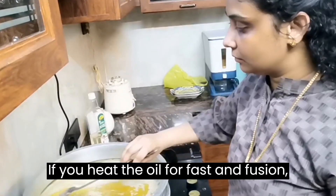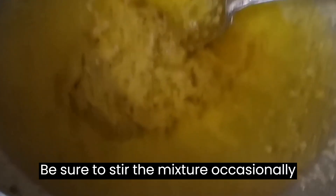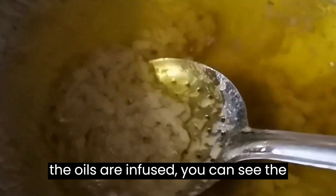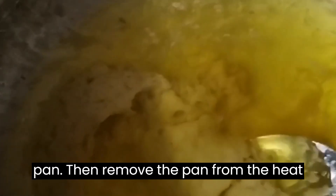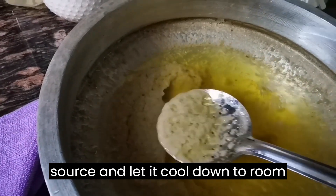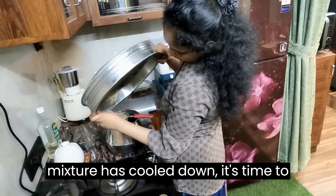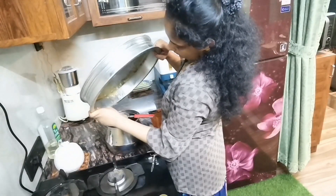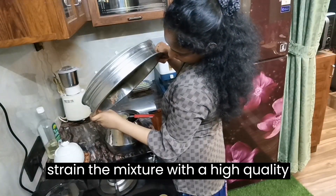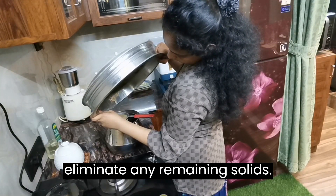If you heat the oil for a faster infusion, keep low heat for about an hour. Be sure to stir the mixture occasionally to prevent any burning. Once the oils are infused, you can see the leftover solids at the bottom of the pan. Remove the pan from the heat source and let it cool down to room temperature. After the oil mixture has cooled down, strain it through a high quality mesh strainer or cheesecloth to eliminate any remaining solids.